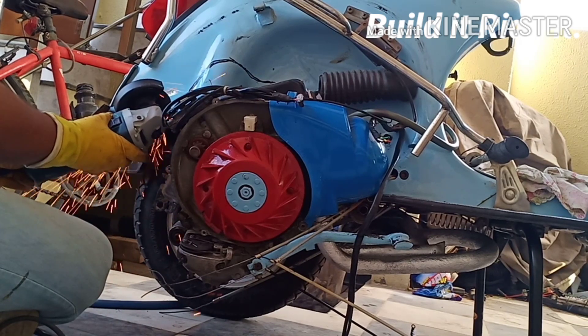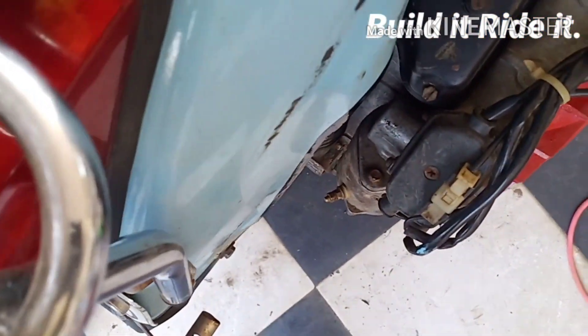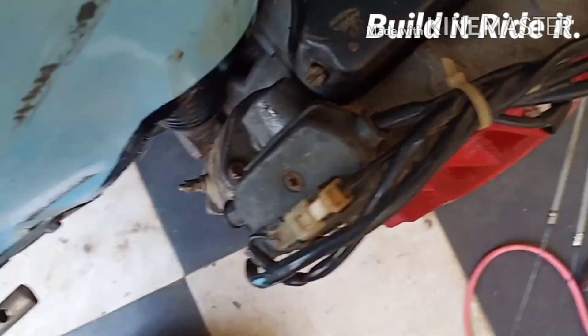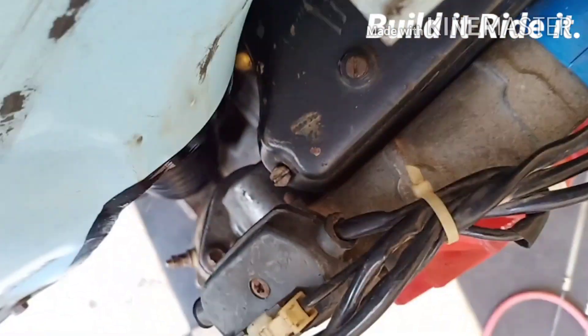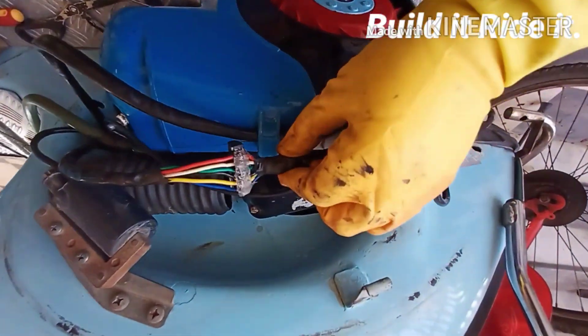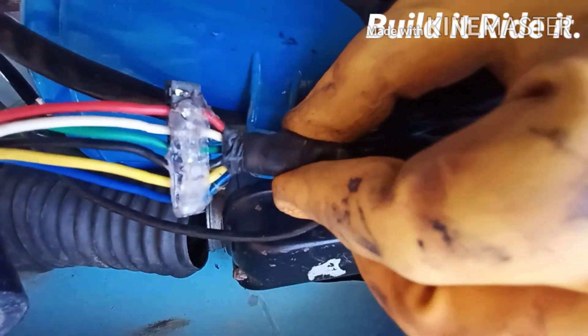Good morning folks, welcome back to my channel. As you can see, I have made certain necessary modifications on the frame of the scooter, specifically on the rear part, but that's not going to be the part of discussion today. Today we are going to continue the wiring work on the scooter, and that's what will be contained in this third part of the entire series on wiring.